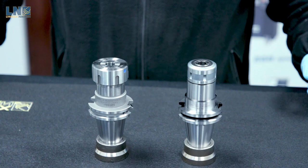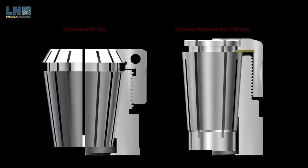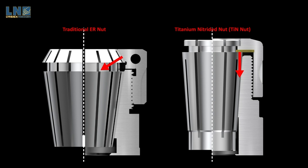Now let's compare the SK to a traditional ER collet chuck. The most noticeable difference between the two is the clearance. Because of the narrow body of the SK collet chuck and nut, the SK has a better depth of cut on axial and radial cuts compared to an ER. The other important part is the titanium nitrided bearing nut compared to the ER nut. When you look at how the ER nut presses down on the collet, it presses diagonally towards the center line of the tool holder. On the other hand, the TiN nut presses the SK collet down with a force parallel to the center line, so the SK collet will not misalign or rock within the tool holder.